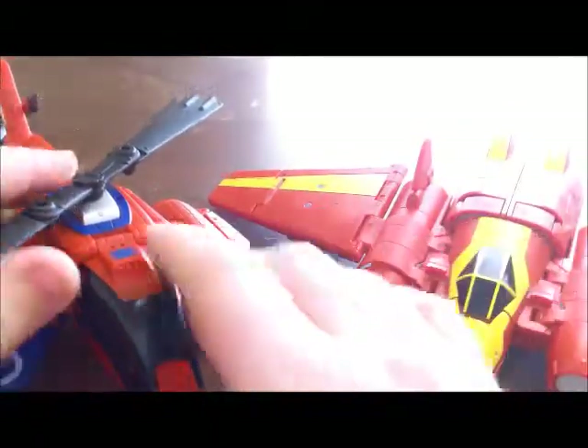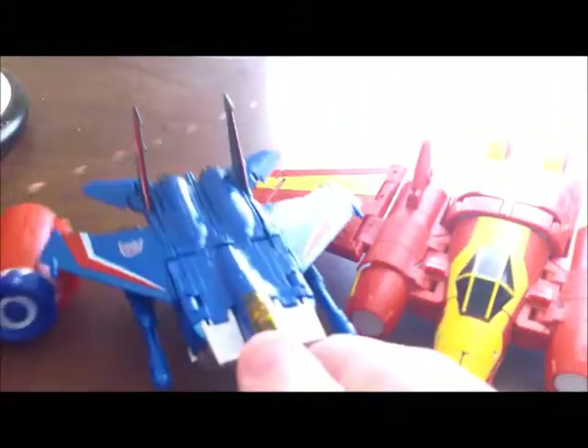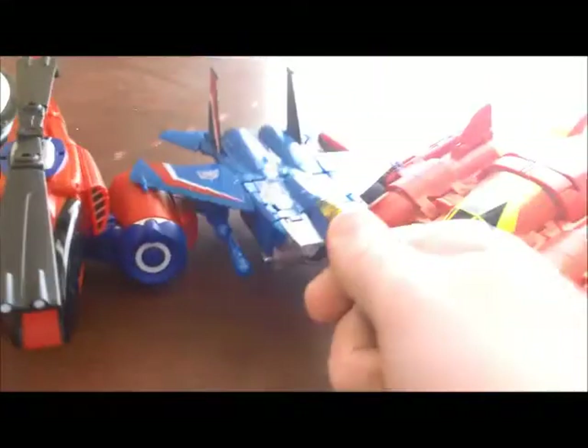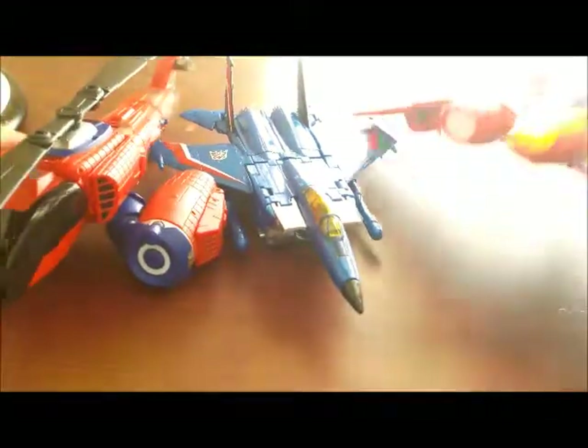As you can see, we have a helicopter and a jet. These are both about Voyager size. If I were to put the Class-6 Generations Thundercracker here, you can see they're both much larger than him, especially Iron Man — he's just freaking wide.